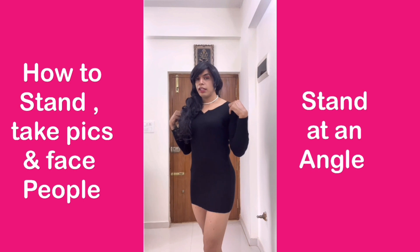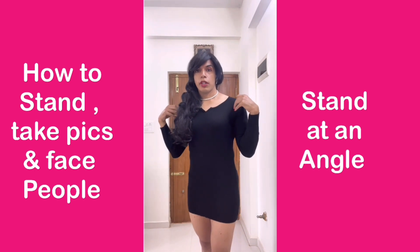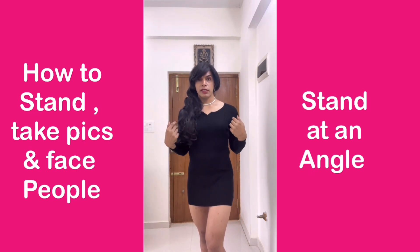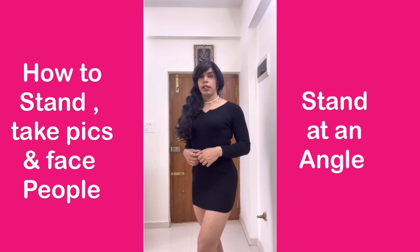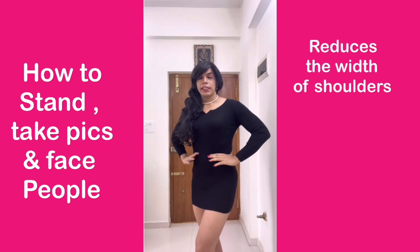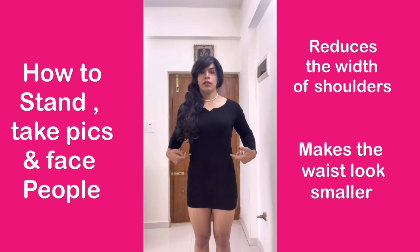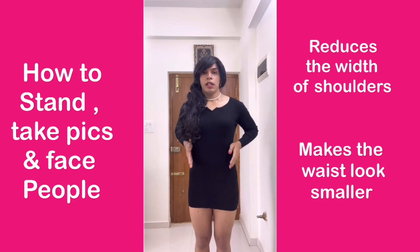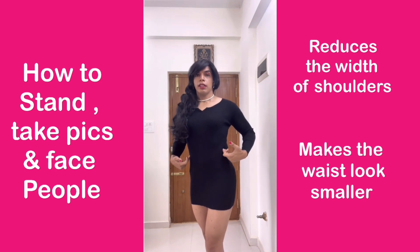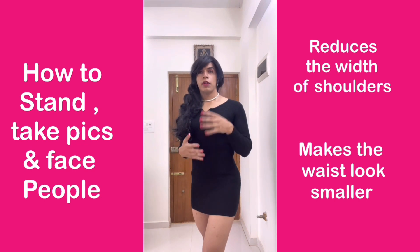When you stand at a slight angle, you are reducing the overall width of your body. We are born with a masculine body which has naturally wide shoulders, so if I stand straight on, I will be covering way more space than if I stand at an angle. It reduces the width of my shoulders. Also, when it comes to the waist area, a smaller waist appears more feminine — and turning slightly reduces the apparent width of your waist. So always stand at an angle whenever you are dealing with people.